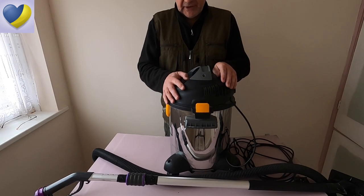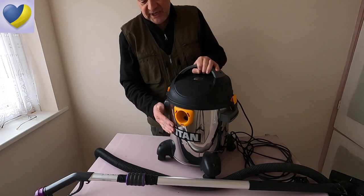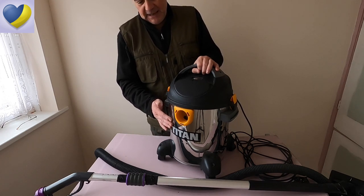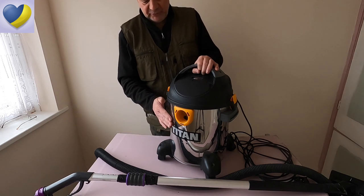The first thing to mention is the fact that I had no previous experience of this particular product before buying it. However, I am aware of the brand Titan. I've purchased previous products from them and I've been very impressed. They represent very good value for money in my opinion, which is why I decided to buy this particular unit.